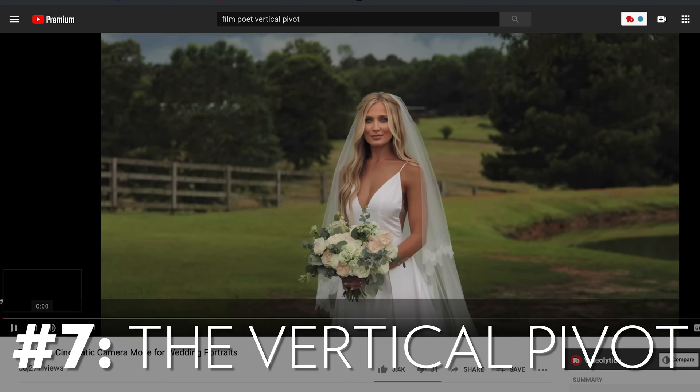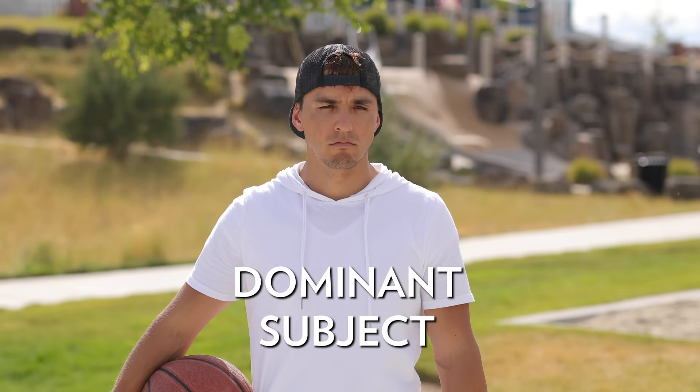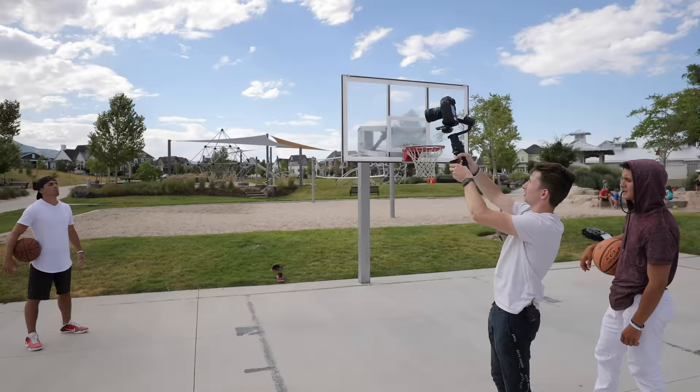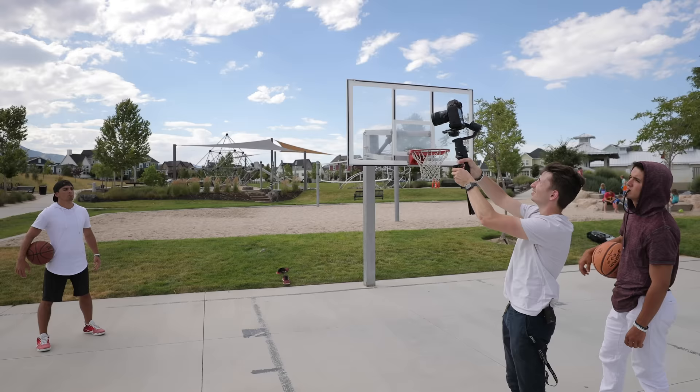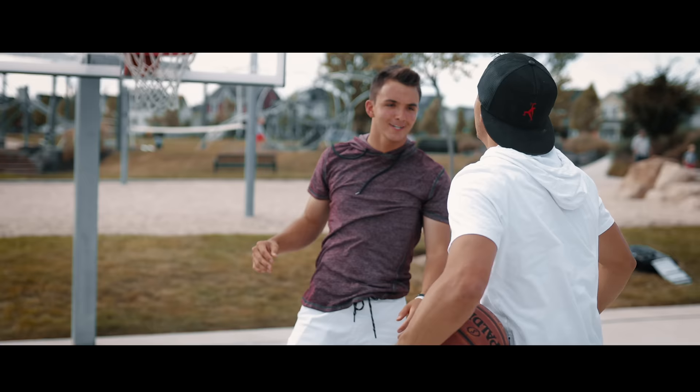Moving on to number seven, called the vertical pivot. We actually borrowed this from the film poet, who used it in a wedding video and has a little tutorial explaining how he did it — we'll link that video below. Basically all you need is a subject (ideally a person), a background, and some midground that can slowly come into frame as you do the movement. Ideally you'll want to use a lens with a tighter focal length, somewhere between 50mm to 100mm. Starting position is the gimbal raised up pretty high with the camera angled downwards at your subject. Then push forward while simultaneously lowering the gimbal and angling the camera back up so the subject remains in the same position in your frame. This was probably the hardest shot to pull off — took about 10 tries.